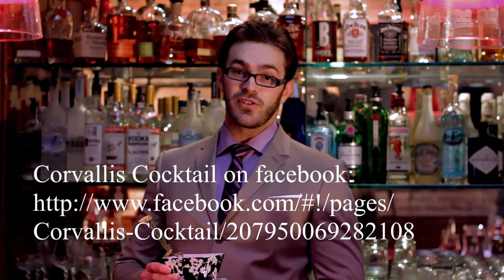Thanks for watching this week's episode. If you want the full recipe, join us on Facebook. Cheers!